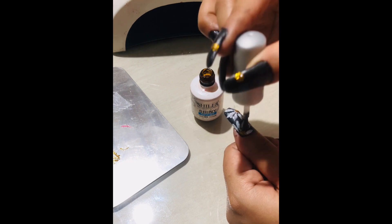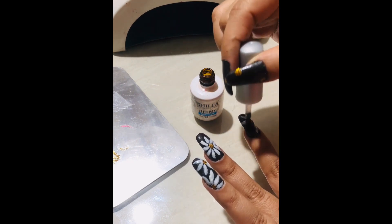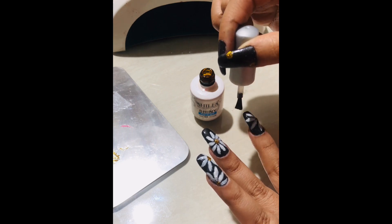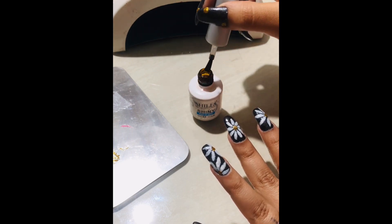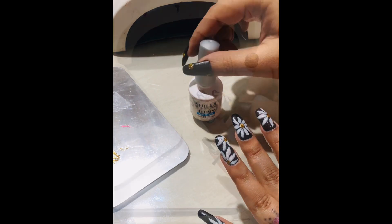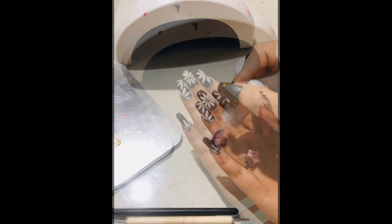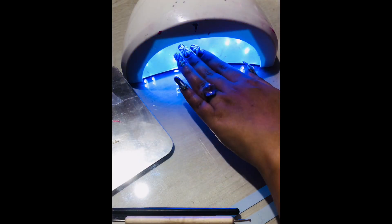After curing, I'm going to apply the gel top coat. If you're using a normal polish, you can use the normal top coat to finish it off. The top coat needs to be cured for two minutes, so after applying an even layer and covering the design properly, I'm going to cure my nails for two minutes under the UV lamp.